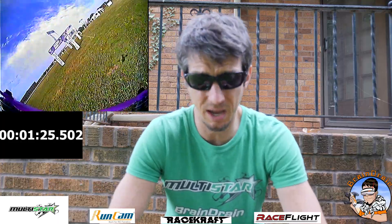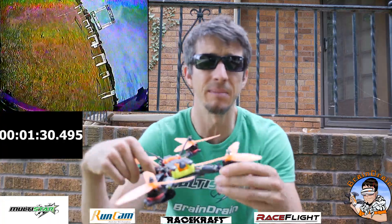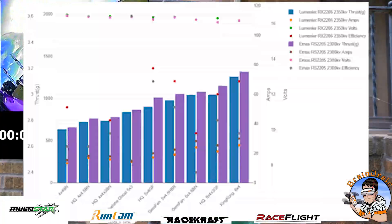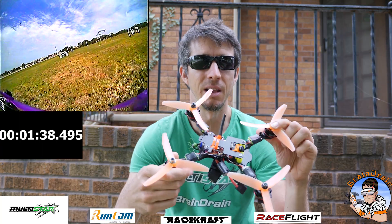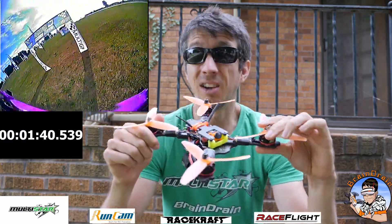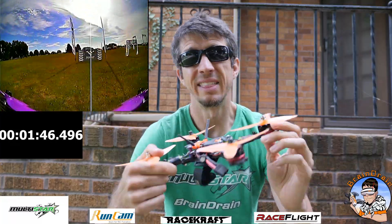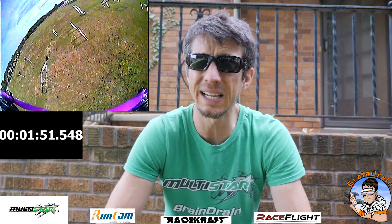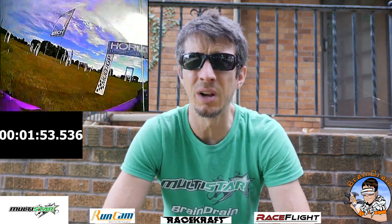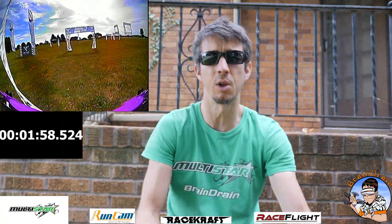I could fix the control problem by upping the prop size, but then efficiency went to hell, so that motor didn't make the cut. Next I looked at the Emax 2205 2300kV — the old-school one with reverse threads. It had very similar specs and better control than the 2140s. They were around 23 seconds — just a little bit slower than what I ultimately ended up with.